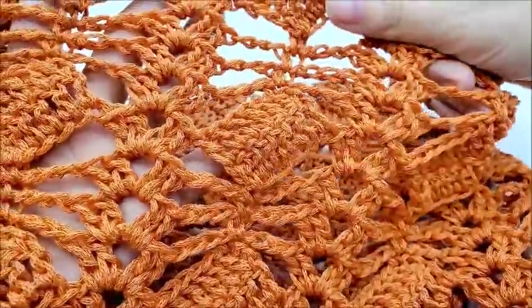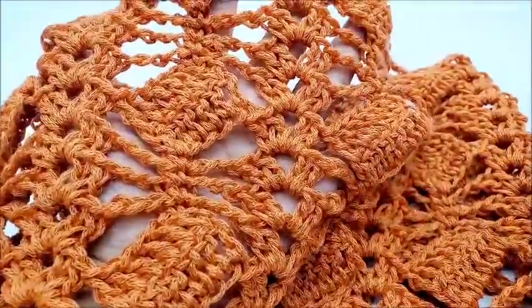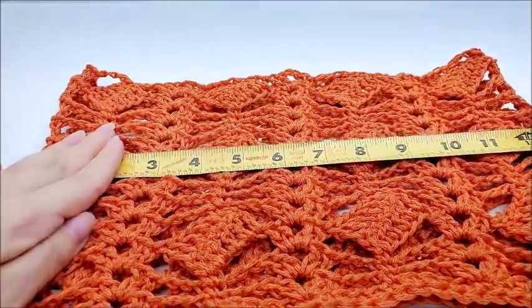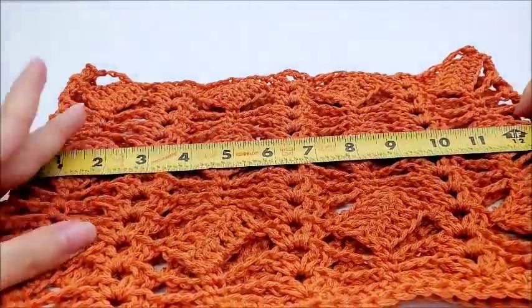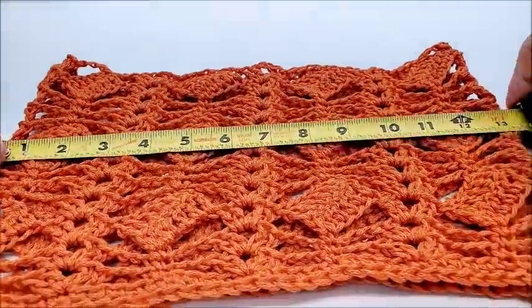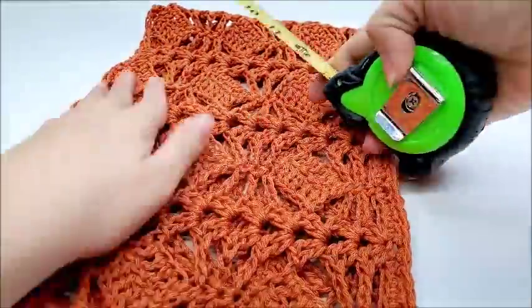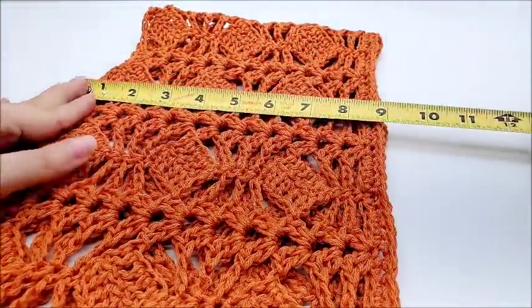My cowl measures approximately 13 inches around and about 9 inches tall.